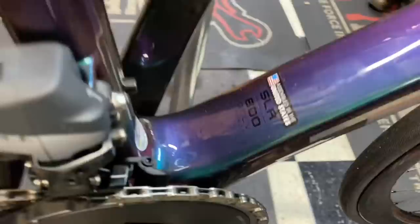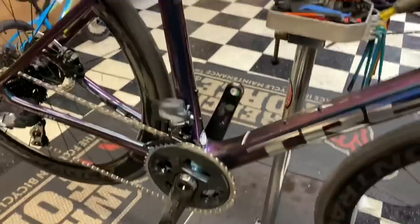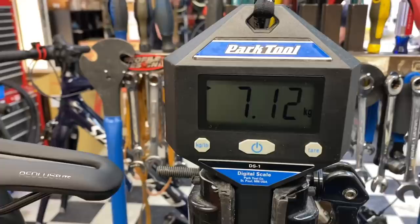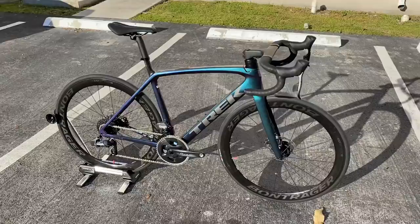All right guys, we got here the brand new 2021 Trek Emonda SLR 800 OCLV, size 54, with a SRAM Force spec on it. It weighs 15 pounds 11 ounces, or 7.12 kilos. Stay tuned to the end of this video where you'll hear an amazing sound test — no brake rub. Thank you guys, bye.